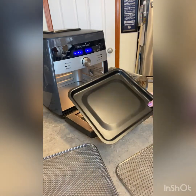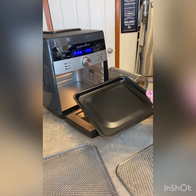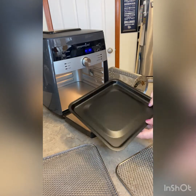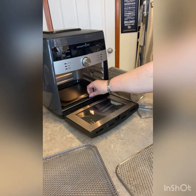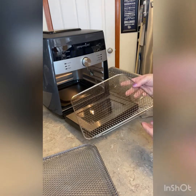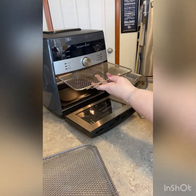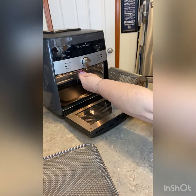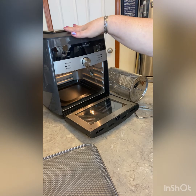This right here is the only thing that cannot be put into the dishwasher — this is our tray that goes in the bottom. So it does need to be hand-washed. And you get this, which looks like a tray but it's not — it actually goes at the very top and it's to protect the heating element.